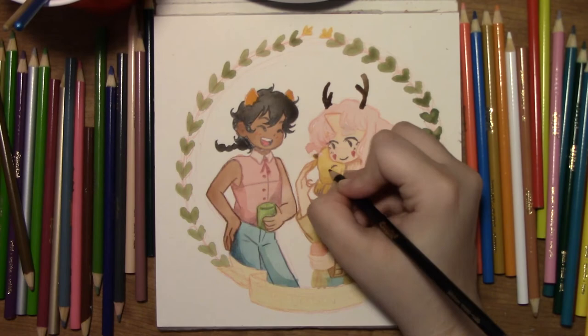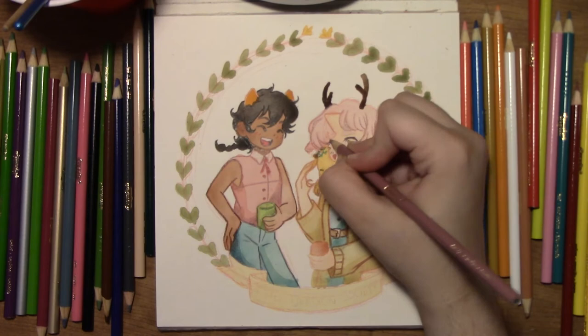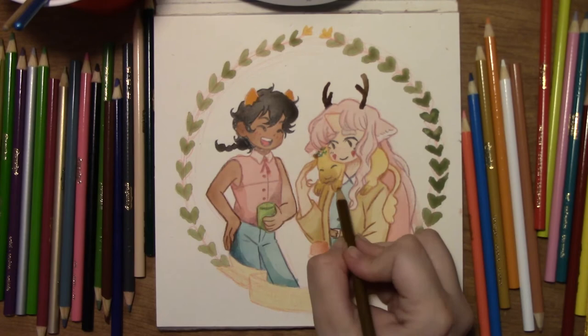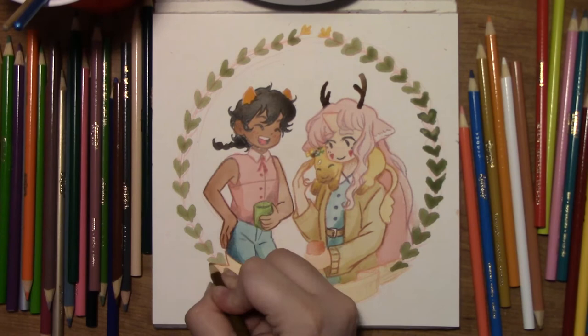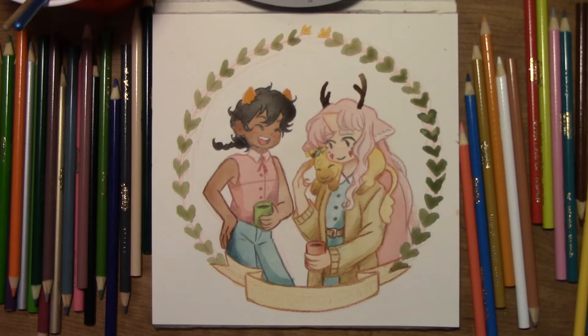I do still sketch with regular mechanical pencils, but that's usually when I'm making a comic or something. But when I'm painting, I find that sketching in red helps me a lot. Bailey J has a video with a lot of good points similar to mine, so I'll leave a link for her video in the description. There are also other YouTubers — if you just type in 'red lead' or 'why an artist uses red lead,' there are a lot of really good ones.